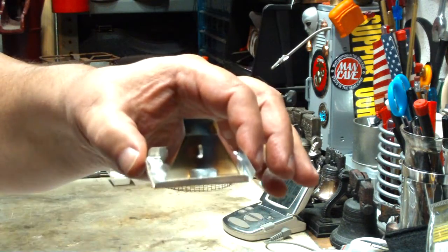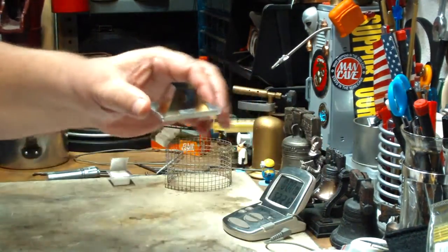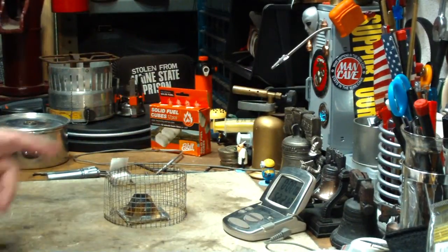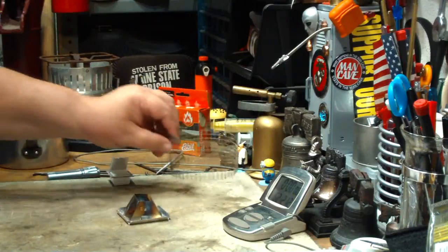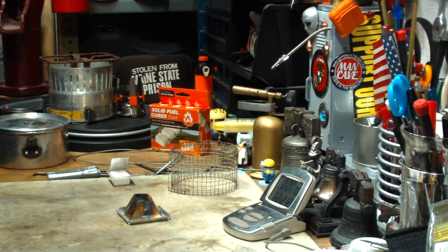I did a test with the stove. An espet cube goes on the inside, you put a pot stand around it and go to town. This brought two cups of water to a boil in 8 minutes 16 seconds, and then ran out at 12 minutes. Pretty nice little bit with the espet.